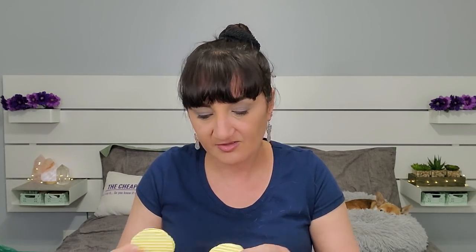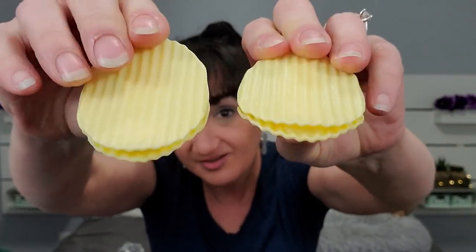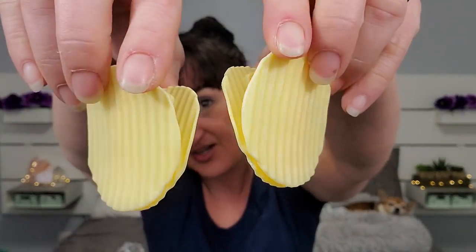Next I got this — it was regularly $1 and I paid $0.86 for it. Look at these chip clips! It is a legit chip clip shaped like a chip. I have one from the Dollar Tree that's like a chick, and I think I had a ladybug too. How cute would that be on your chips? There are only two in the pack and it's $1 for these two — I love, love, love them.